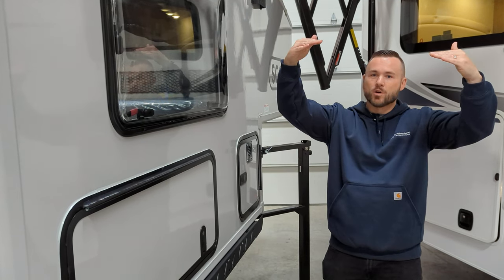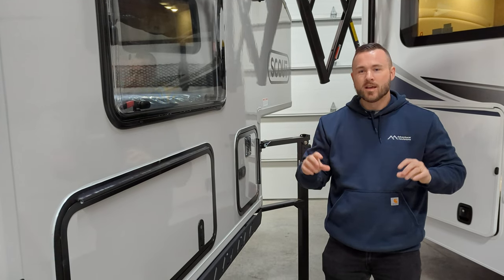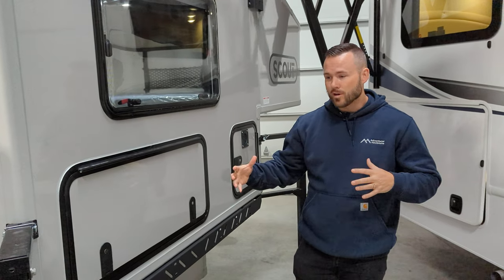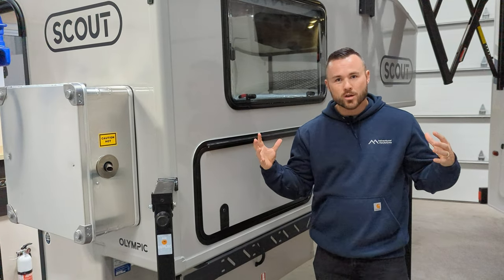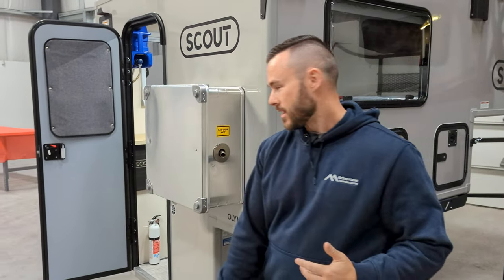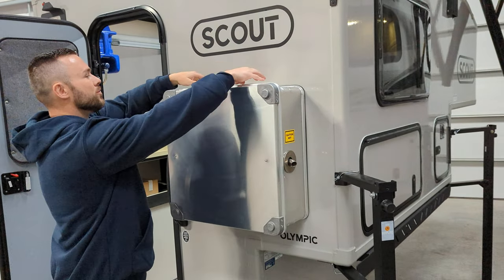The acrylic windows snap out in different settings for different amounts of airflow, and they all come with a solar shade and a bug screen to keep bugs out. This model doesn't have nose windows, but with the skylight and the dinette windows you still get lots of airflow, which is really nice.